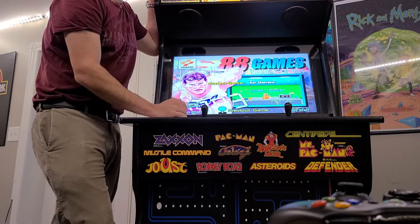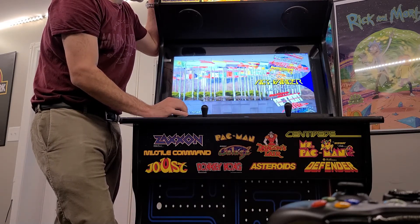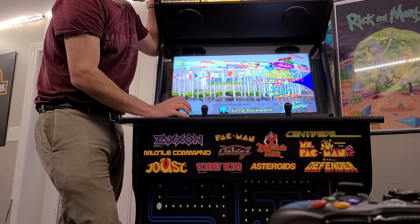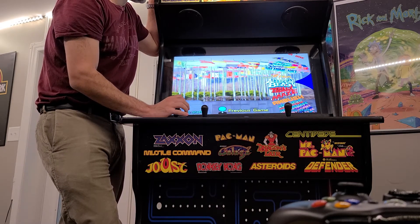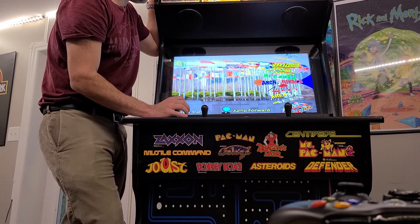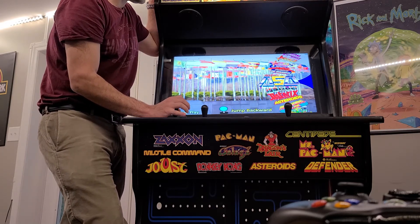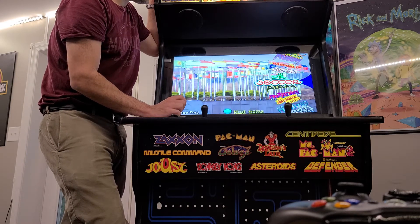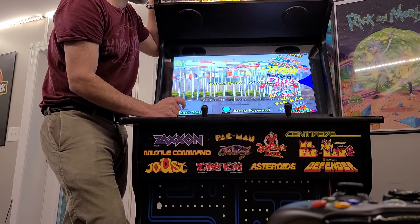Let's scroll up to B. Going through the A's alone: 19XX, 720, Action Fighters, After Burner, After Burner 2, Airwolf, Aladdin, Alien Star, Aliens vs. Predator, Alpine Racer, Alpine Racer 2, Area 51, all the Arkanoids, Asteroids, Asteroids Deluxe, Astro Wars, Attacks, Avengers — and here we are up to B. There's probably 100 different arcade games that just begin with the letter A.